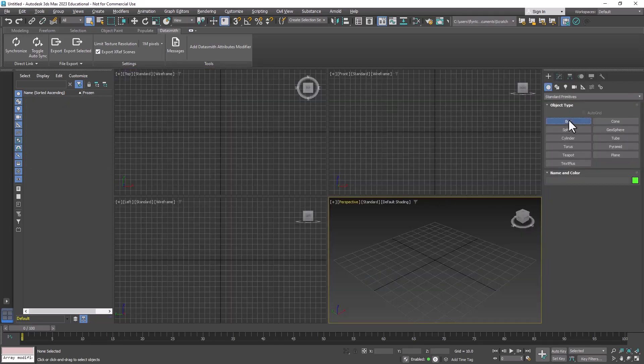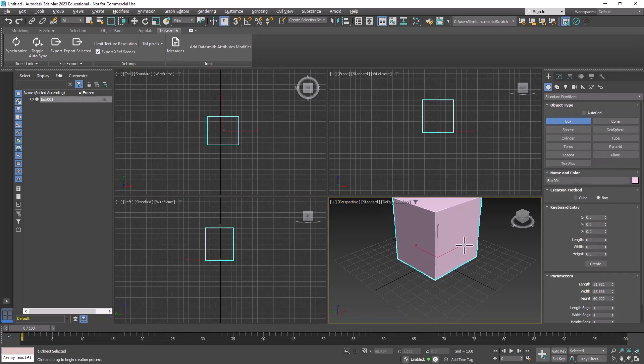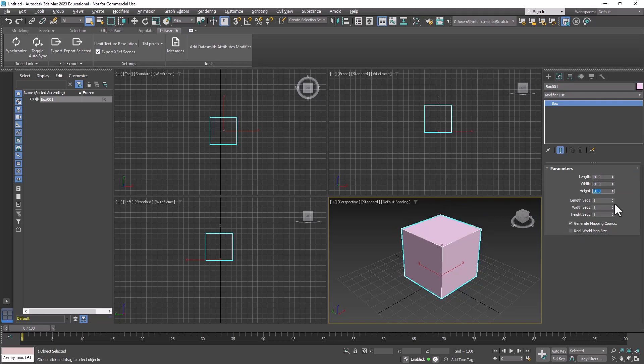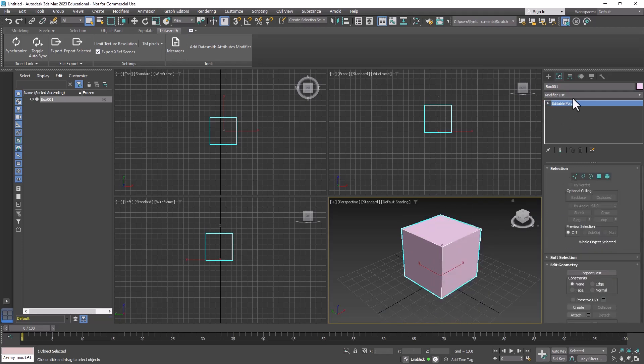To create this box model we're going to start with a box, created in this general area — it doesn't matter if it's perfect because we're going to go to the modify tab and enter 50, 50, and 50, pushing tab to move from field to field. Then we're going to right-click and convert this to an editable poly. This is a little different from putting an edit poly modifier on it — this time we're just going to start here.